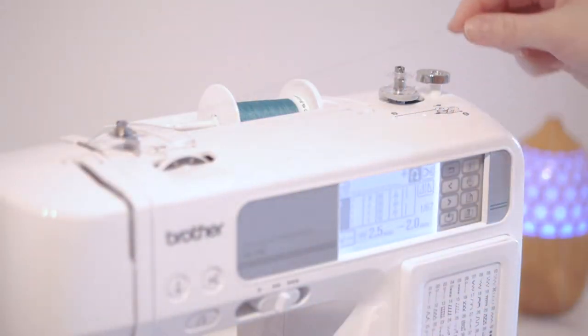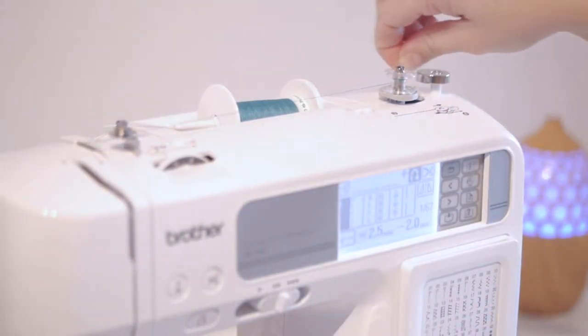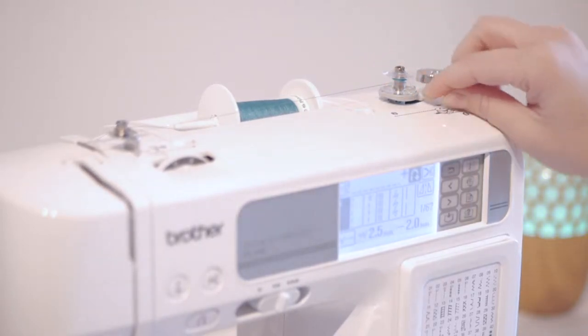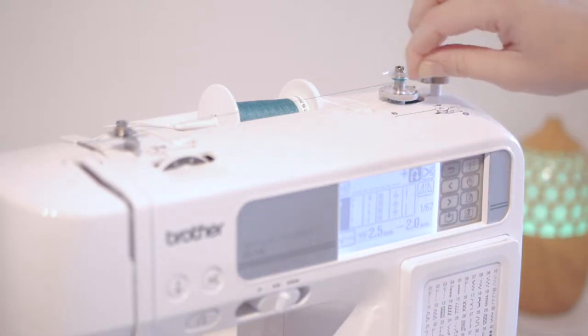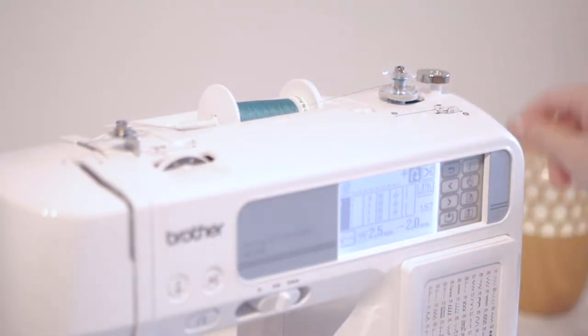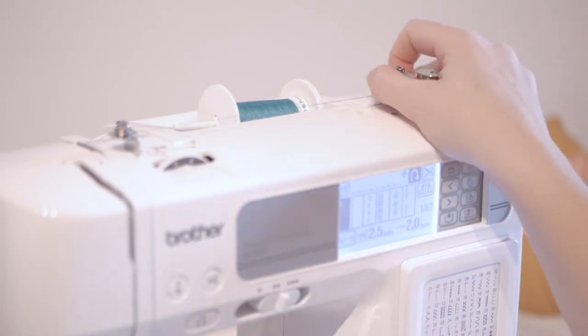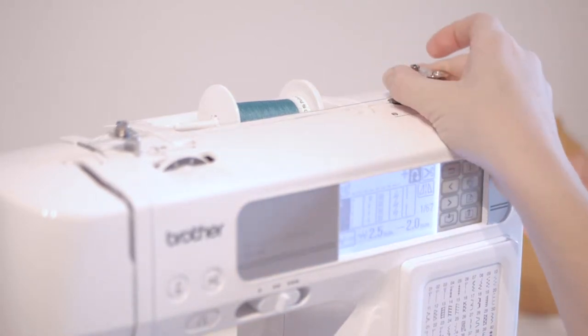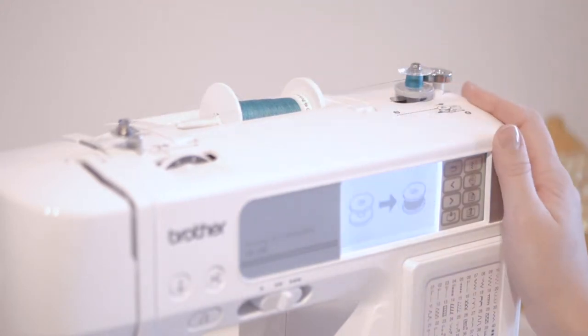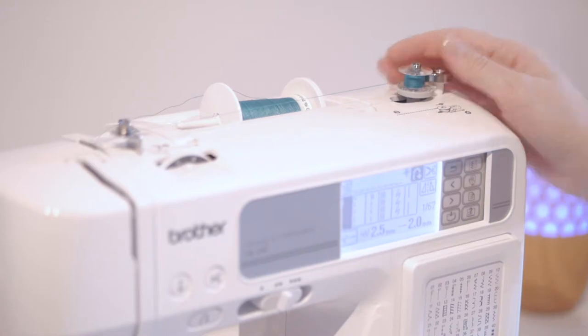Then go around this, and place the thread around the bobbin to make sure it's secure. In some cases, you need to place the thread inside a little hole on the bobbin. Cut the thread, then push the bobbin winder to the right and press on the pedal. You'll see the thread go around the bobbin — the machine will never over-thread the bobbin; it will stop itself.